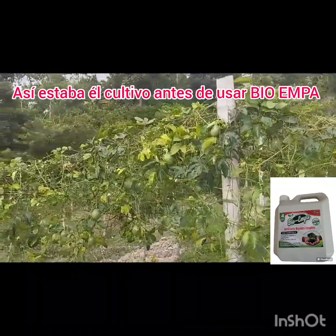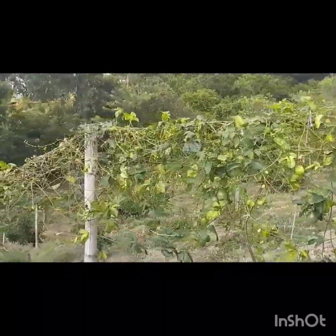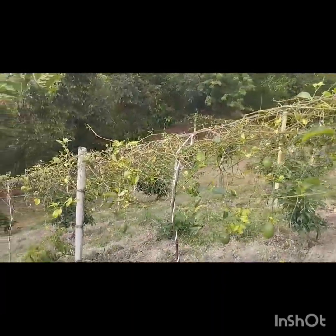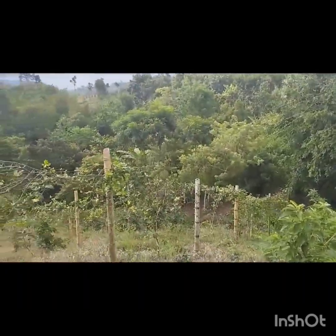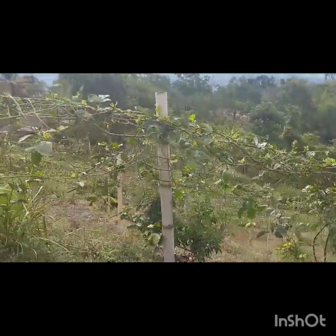This video is brought to you by S.T.A.L.D.